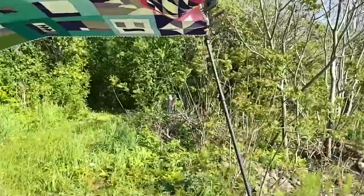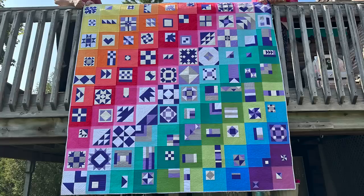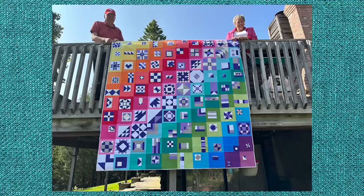It turns out this was not a one-person job. So let's try that again with some help from my folks. I don't know about you, but it took my breath away. All the hours invested in the making was worth it — the colours, the blocks, the layout, it all works. Thank you, Angie, for bringing me along on this ride. We made something beautiful together.